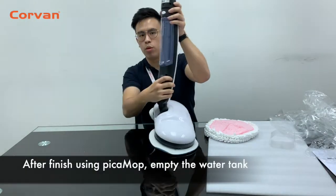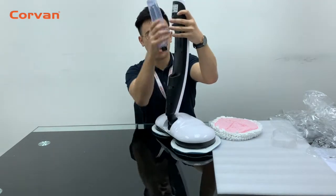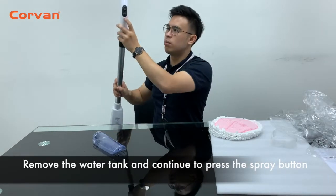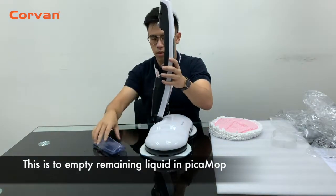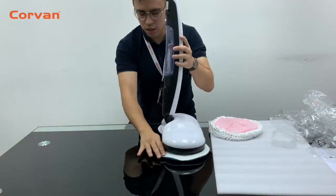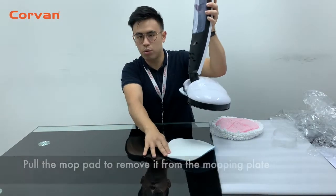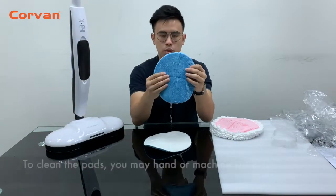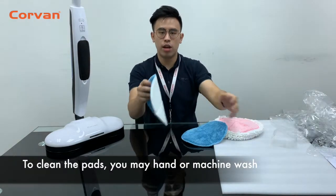After finishing using the Pitar Mop, empty the water tank. Remove the water tank and continue to press the spray button. This is to ensure that you are emptying the remaining liquid in the Pitar Mop. Pull the mop pad to remove it from the mopping plate. To clean the pads, you can either hand wash or toss them into the washing machine.